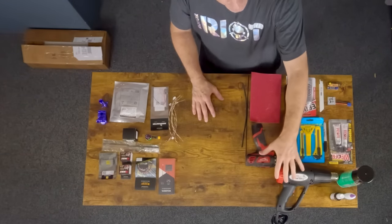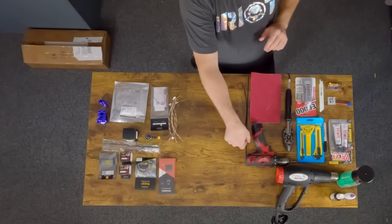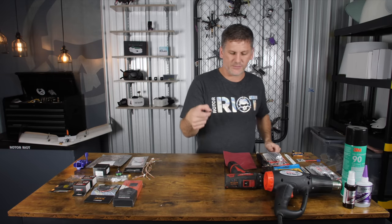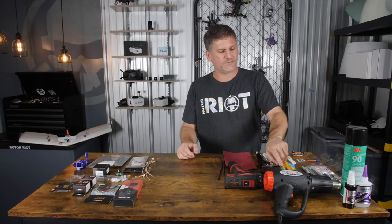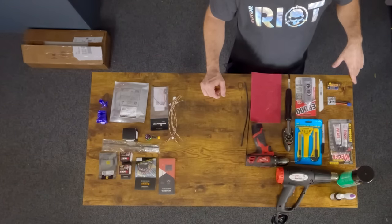Some tools you might need for this build are a heat gun, different types of glues for the installation — I'll go over that later in the video — a drill, an iron (can be a standard clothes iron or a fancy laminate iron like this), sandpaper, possibly a carbon spar to strengthen up your control rods, some heat shrink, some snap razor blades, a Sharpie marker, a hacksaw blade, and a servo centering tool.